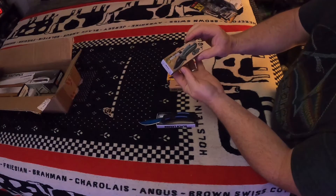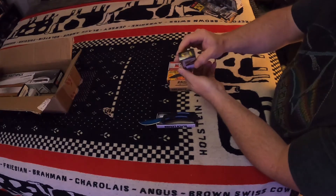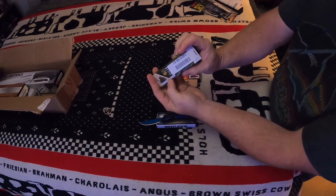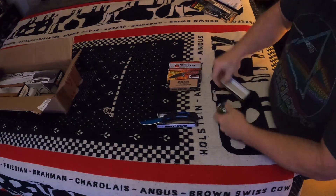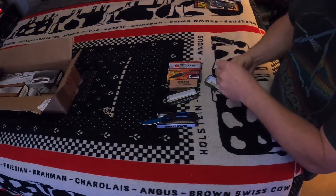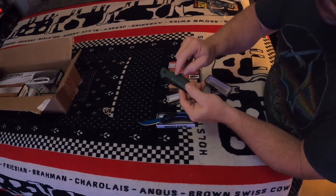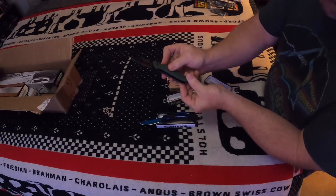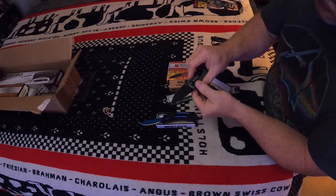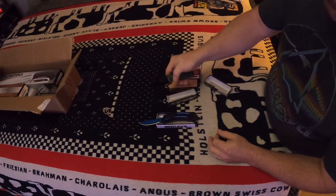Next we're going to go to this one — 'One Shot One Kill' assisted opening pocket knife from SOA. There's the label. Right off the bat I'm kind of digging the shape and the color of it. It is plastic, but spring-assisted — that opened right up. It's got a nice clip on it, sharp. That may actually be a truck knife. Cool.